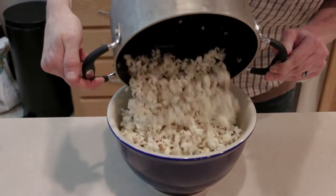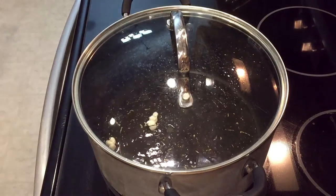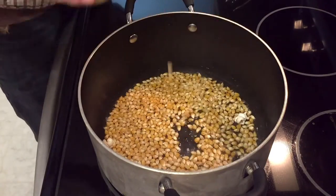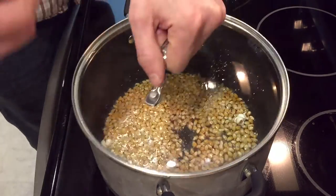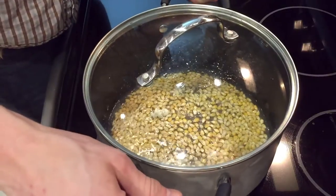I seem to get away with a little bit of a higher heat if I'm only doing one batch of popcorn. However, if I'm doing another one right afterwards, I have to use a little bit of a lower heat. Once your test seeds pop, you know your pan's up to temperature. Then we start pouring in our additional seeds — I usually shoot to have a little bit of space between the seeds, creating one flat layer across the bottom of the pan.